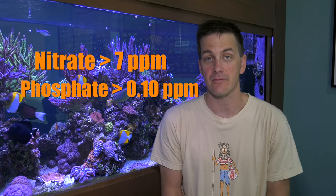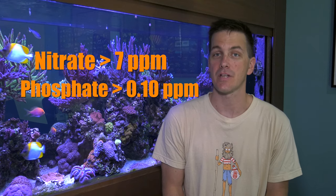I'm not a fan of doing a water change just to do a water change. I want you to do a water change when your tank tells you it needs one. So when you run a nitrate or phosphate test and the results come back above these levels, then you want to do a water change.